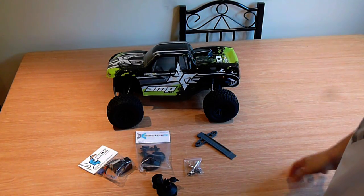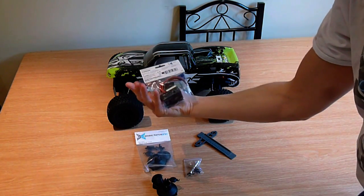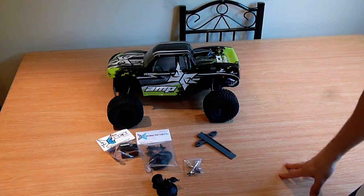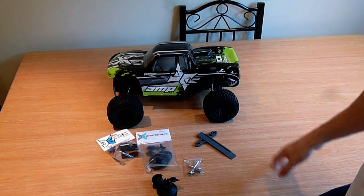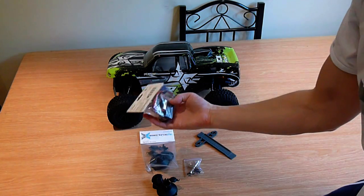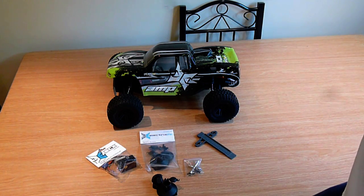What happened was basically the ESC unit packed up and died. I was going through a video I was creating for Beach Run 2, which is on the YouTube channel, and at the end of it it packed up. What happened was it got water damage in the ESC and just died.